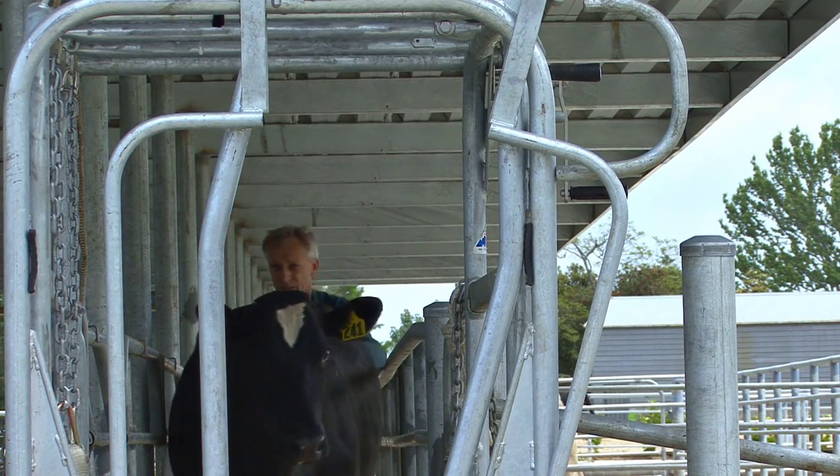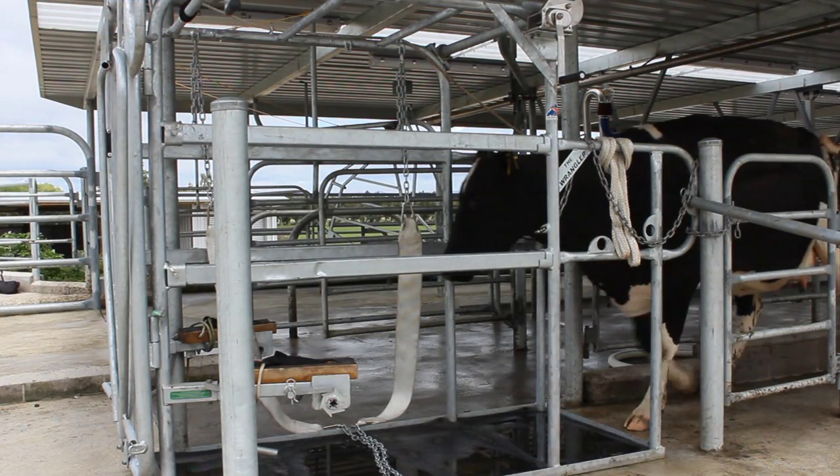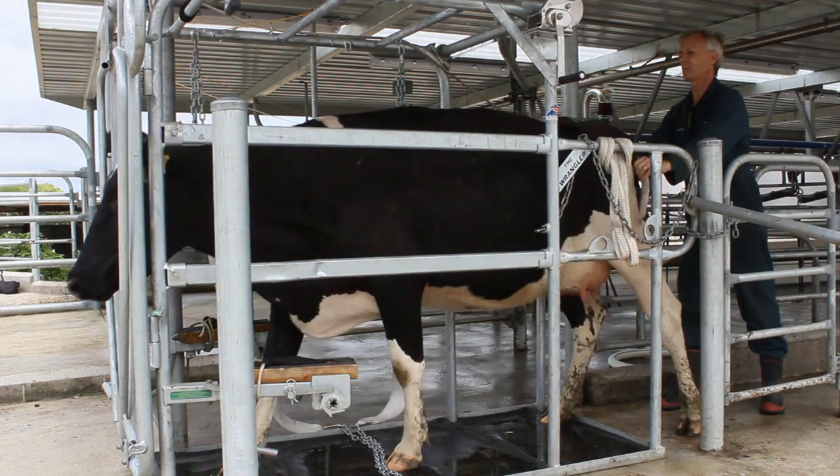You should set up and use the Wrangler on a flat or slightly upward sloping surface. Ensure the belly winch chains are set so the animal walks over them while entering.